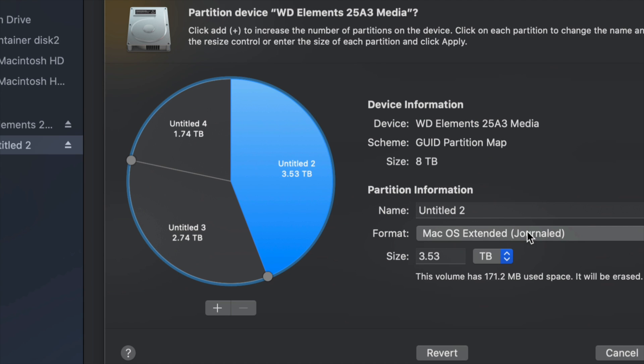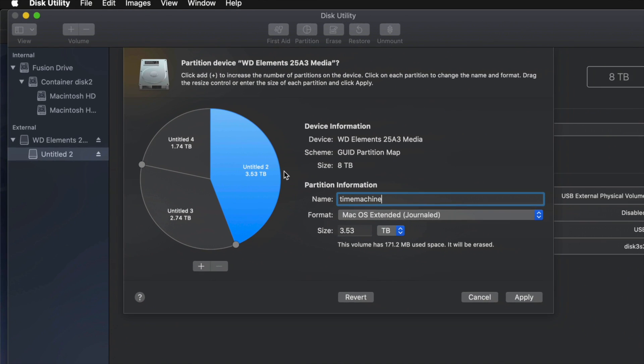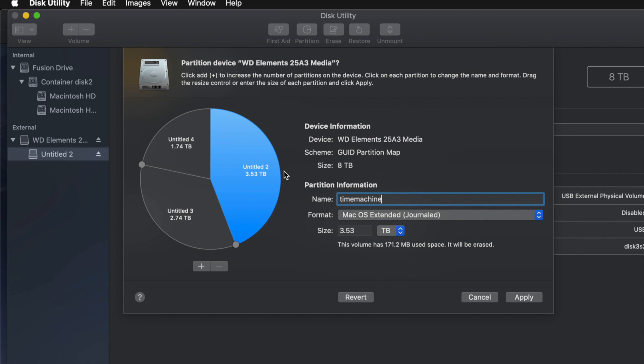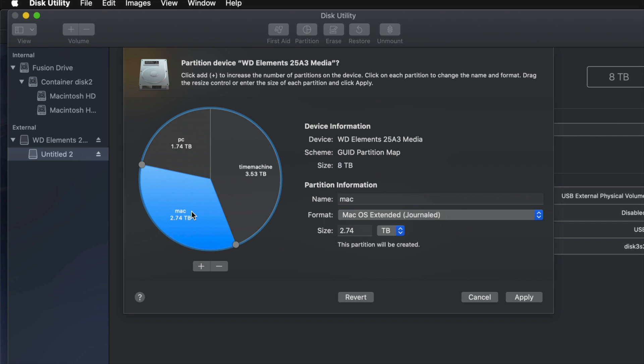For example, I'll make this partition Journaled because I want it to be Time Machine — I'll name it 'Time Machine.' That should be the biggest partition. If you don't know how big to make it, think about how many files you have: if you have 100 gigs of files, you need at least 200 gigs for Time Machine. I'll name this second one 'PC' and make it ExFAT so it's compatible with both Mac and PC. I'll leave the third one for Mac-only file transfers, but most of you won't even need three partitions.